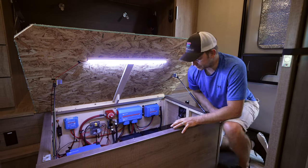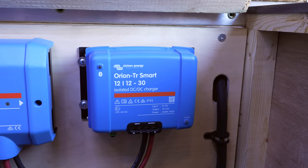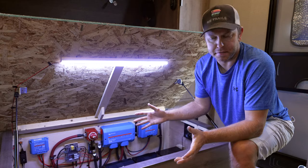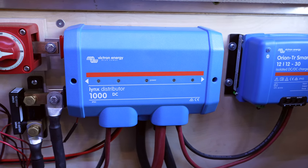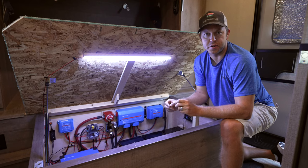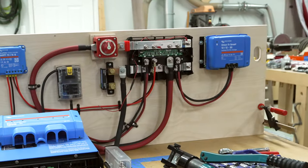I went with Victron components — I've been using them for three or four years. Everything works really well within the app and talks with one component to the other. Yes, they're expensive, but you kind of get what you pay for. Coming off the battery, everything goes into the Lynx distributor — this is just a glorified bus bar. In my pop-up I literally have wires going from fuses to the bus bar to another shutoff, but this is all housed in one system. There are four mega fuse slots.